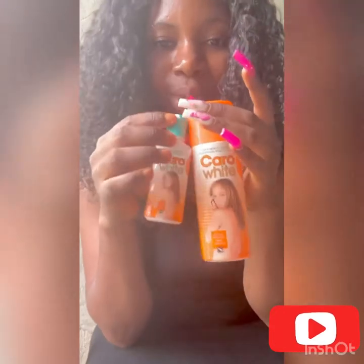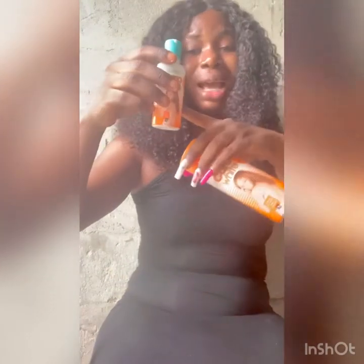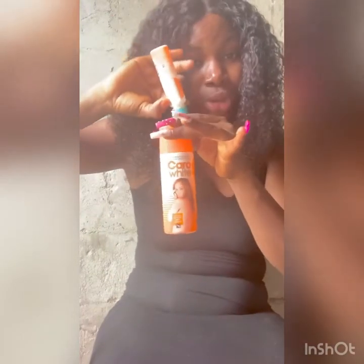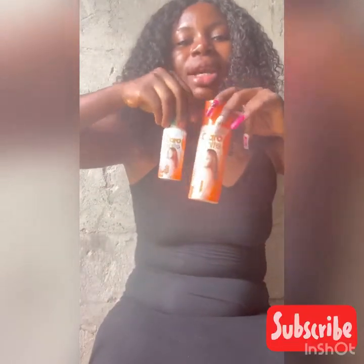So far so good, I've used this and it's very good. I apply this once a week on my face because I mix half of it into the body lotion. I apply it once a week on my face because I have very oily skin. This cream is very good — go and get it.